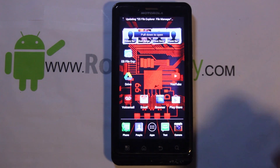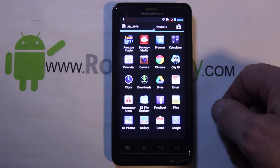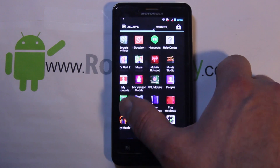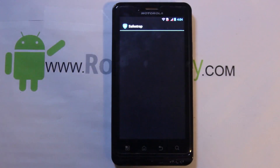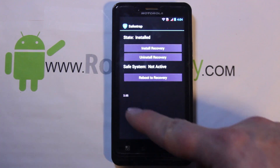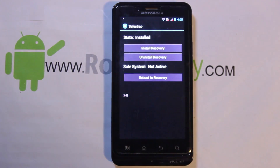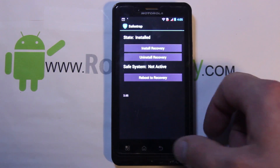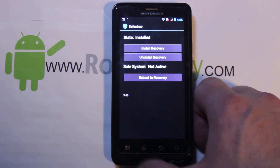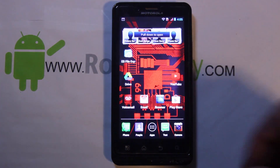What you're going to do — let me go through it — is obviously you have to have root access, you have to have Safe Strap installed. I recommend you have the new version of Safe Strap which is 3.65. Make sure you have that version installed; it's going to be very helpful to make sure this runs correctly, because it's going to be like a KitKat ROM and all that kind of goodies.